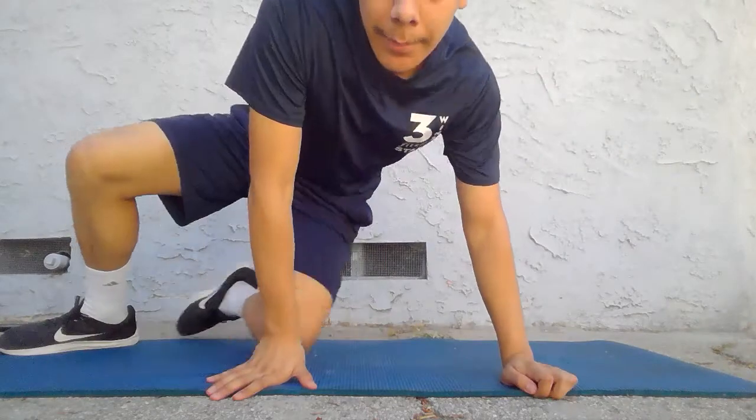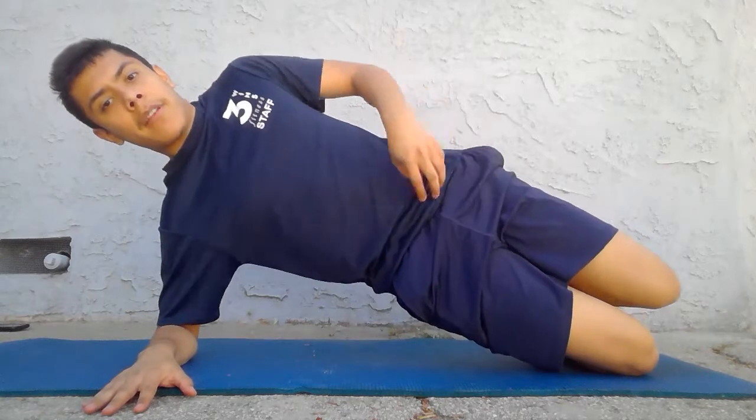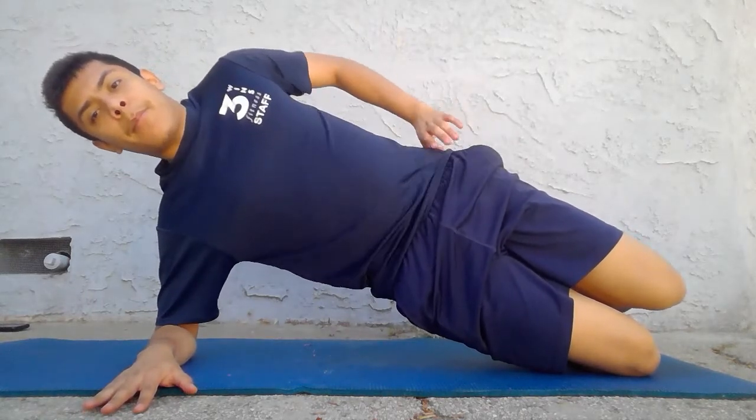That counts as one rep and you can drop. I'll demonstrate the other side real quick. So remember: curl in our legs, slight bent, and our elbow and shoulder will be stacked. We're going to come off the ground, belt buckle up, breathe in for three.